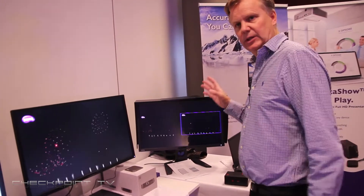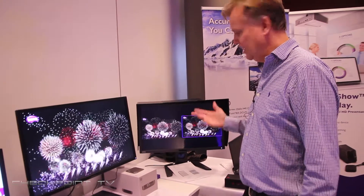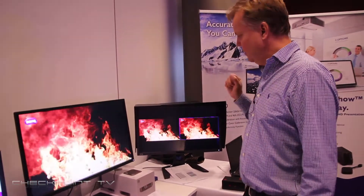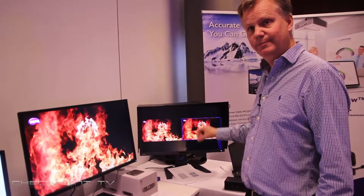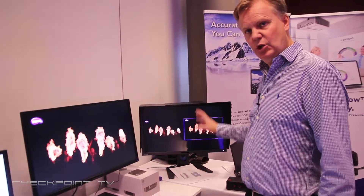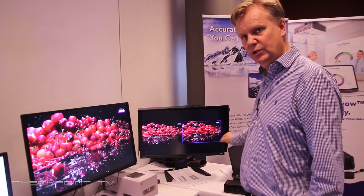The second pre-production monitor I want to present today is the PV270. Its major feature is the ability of dual gamut. It's a 27-inch QHD monitor, so it's a 2K resolution — 2560 by 1440.